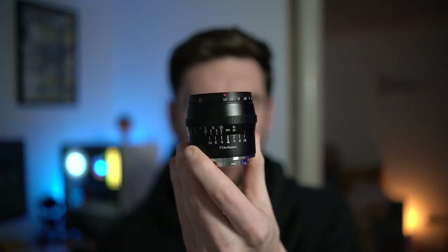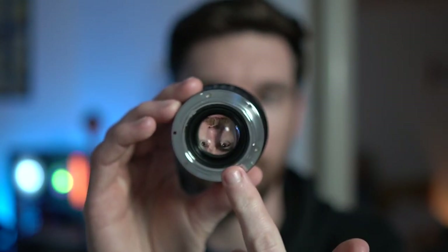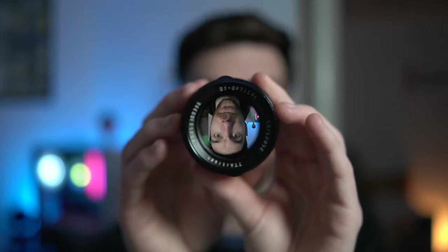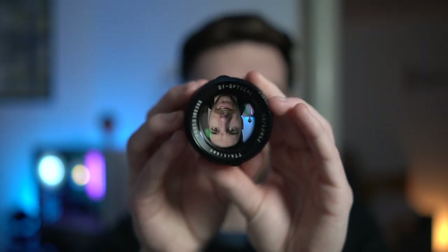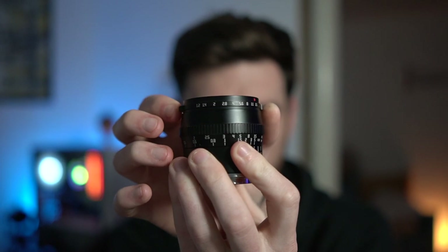There are some things wrong with this lens, but I'll get to that later. This thing is all metal — it is beautiful. It has great construction. On the back there are no electronics because this is a manual lens, and on the front it has a gorgeous lens element that goes down to f1.2. The clicked aperture ring is something I'm really liking with TT Artisan lenses. Obviously if you're shooting video that may cause a problem since it won't be a smooth transition, but from a photographer's perspective, I love that.